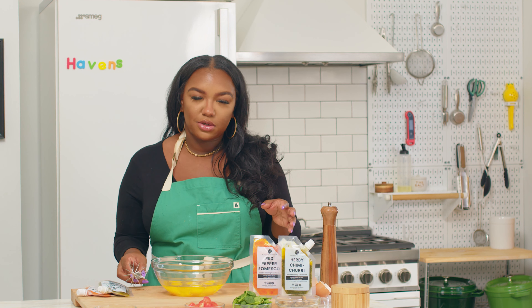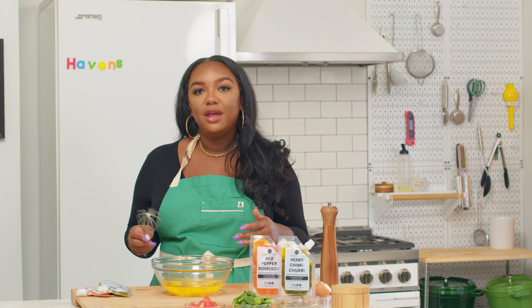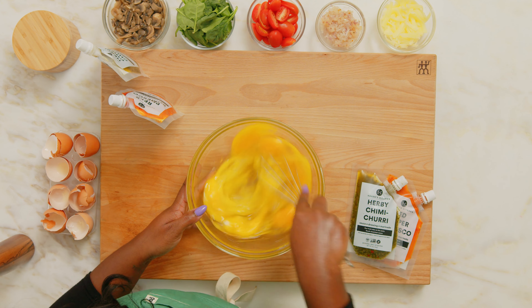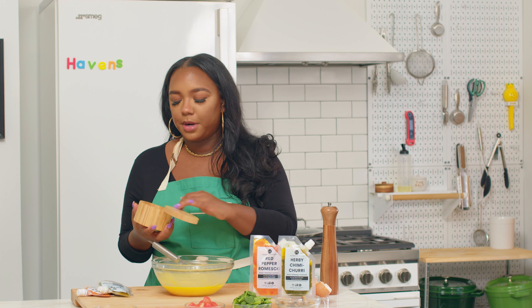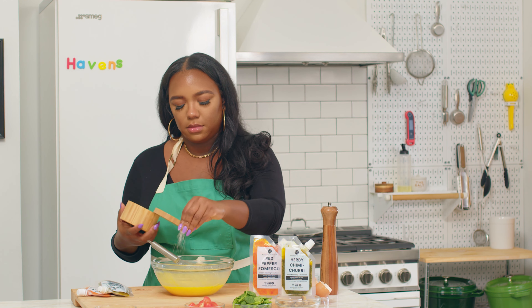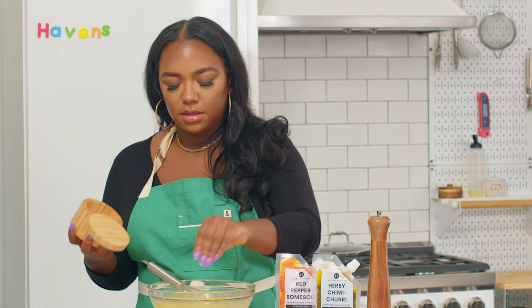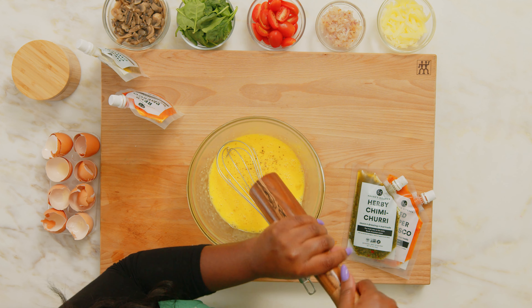All right, so we have all of our eggs cracked. I'm going to go ahead and give it a whisk, and then we'll season with our salt and pepper and we'll also add in our cheese. We've got our eggs all whisked. Now I'll add in my salt and pepper — you want to season pretty liberally here to make sure you're getting that good flavor all throughout your egg muffins. And now some coarse ground black pepper.